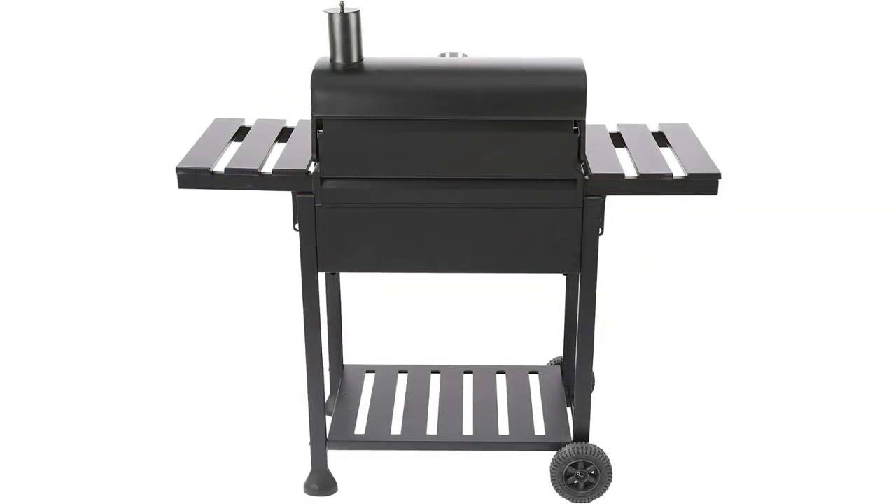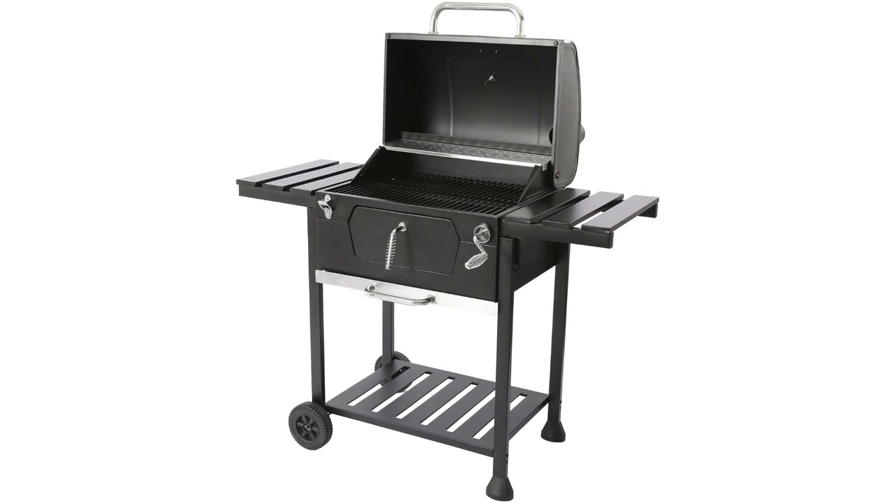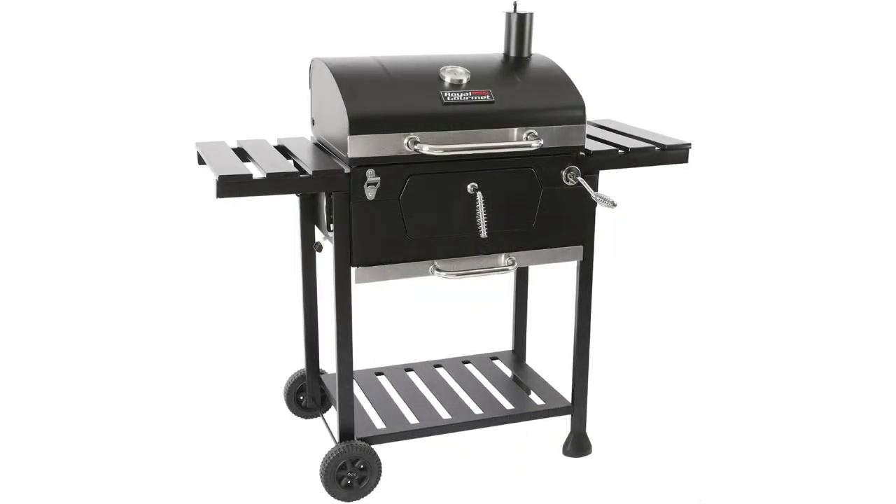It's also got ample space for prep and storage. Two folding side tables offer extra work or prep space, and the bottom shelf provides additional storage space. It's easy to transport — two large wheels allow for easy moving, and it's durable and can withstand the elements.